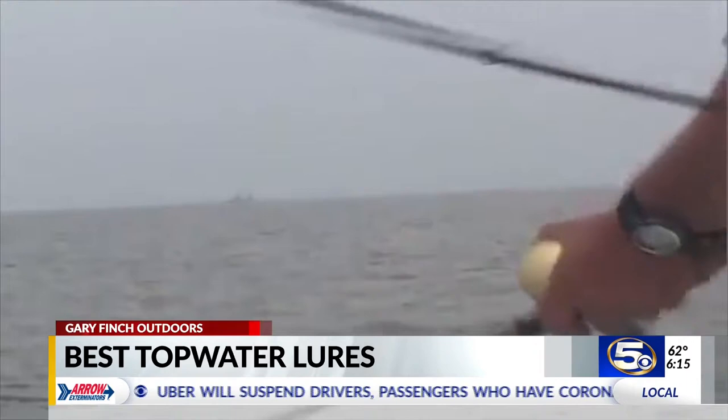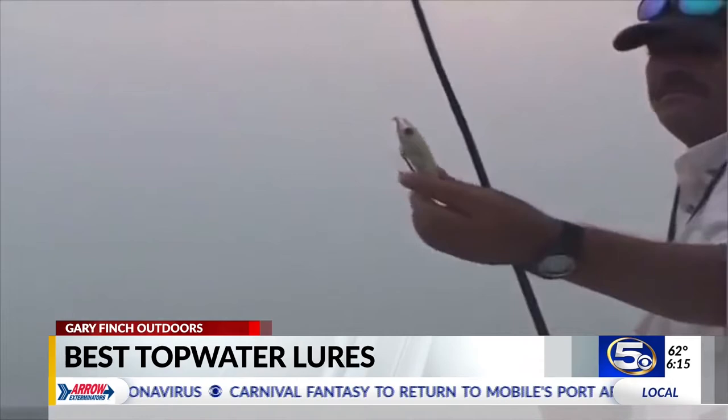I'm using a she-dog — it's a new one. It's a bone. Bone and silver. You can see where they don't eat the paint clean off of it. Look at that.